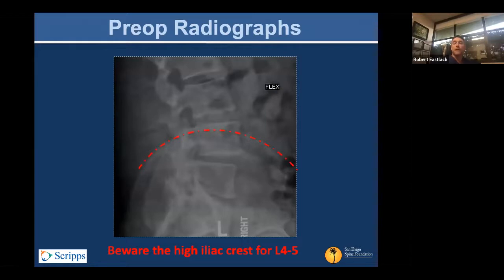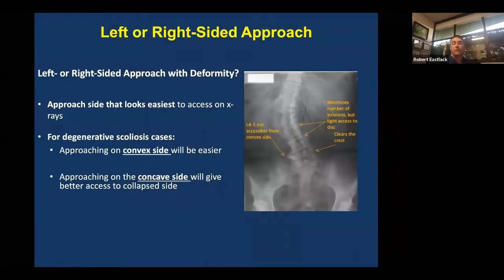Looking at the preoperative imaging, you want to look at the level of the pelvis. If they have a very deep L4-5 level relative to the crest, you want to be cautious with tackling that, particularly when you're novice or getting started. A deep angle can be very challenging and you may choose a different approach. You'll learn as you work through smaller and medium angles how comfortable you feel with a deeper angle.